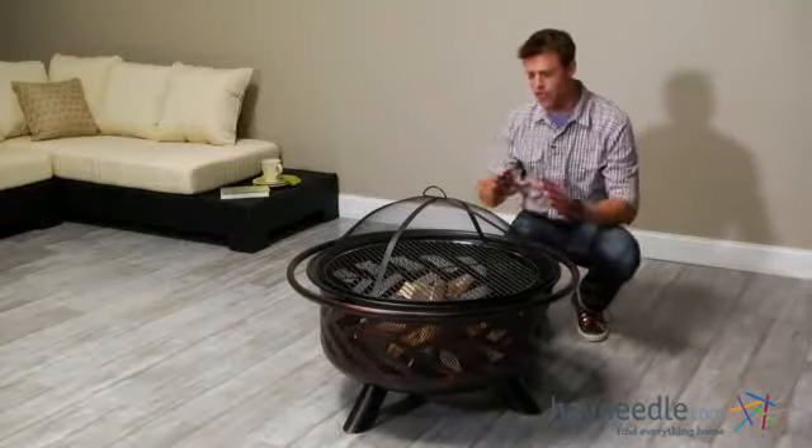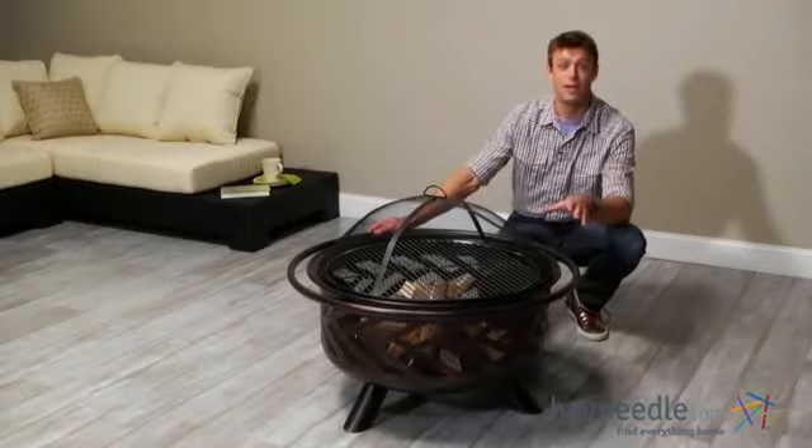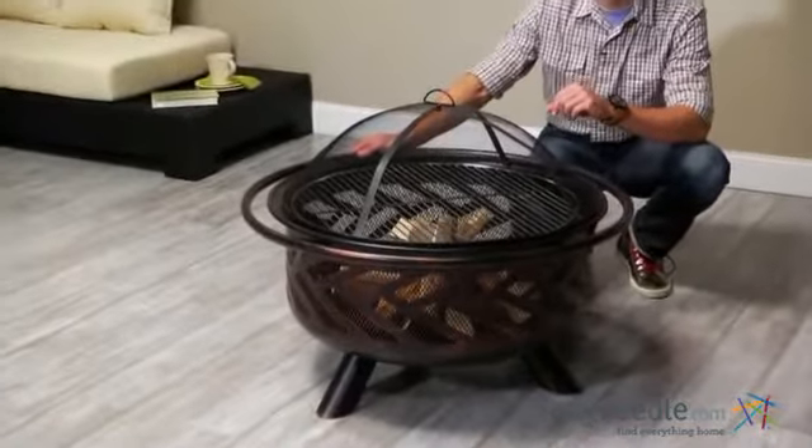Hi, I'm Nick with Hayneedle. If you're looking to add instant ambiance and a perfect gathering spot for your friends and family in your backyard, then let's take a quick look at the Red Ember Bronze Fire Bowl.